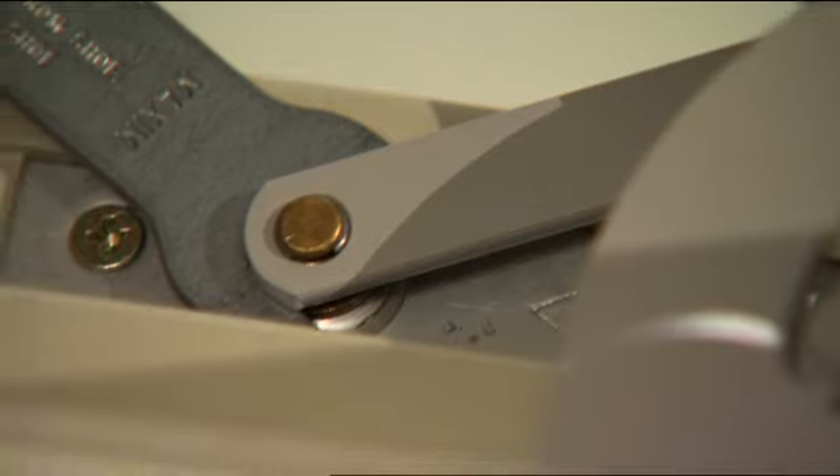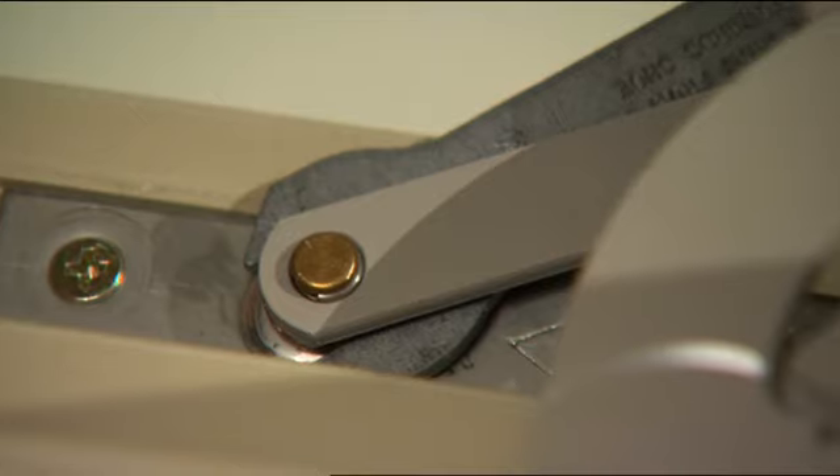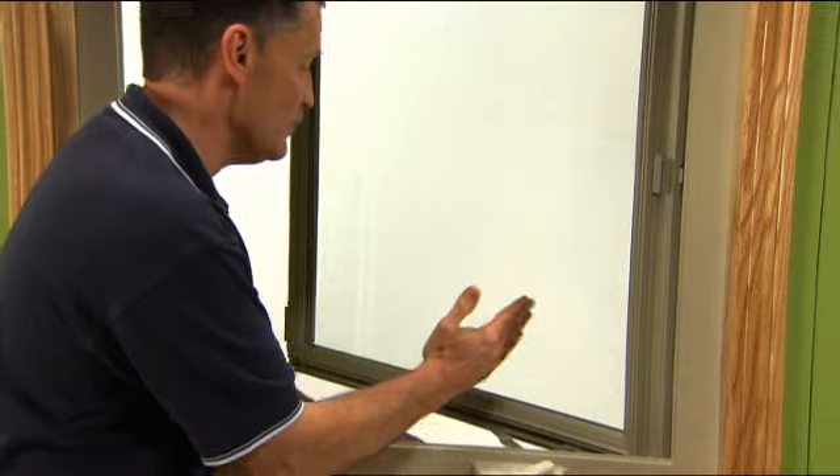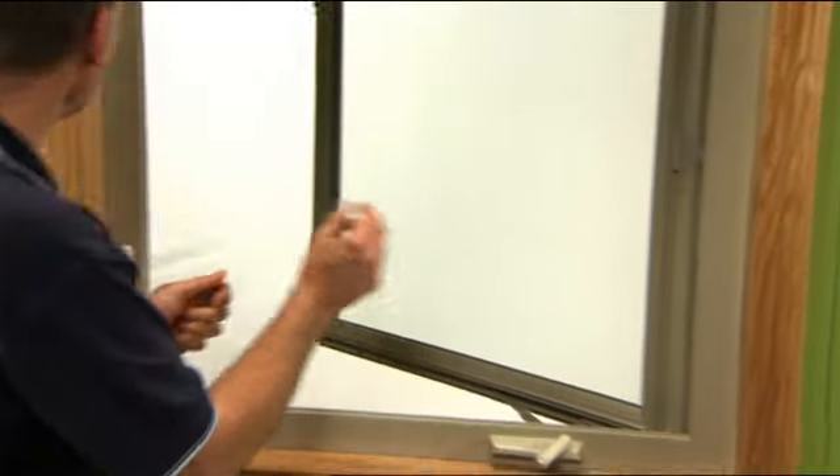Now if you look at the action — when I move to the right, it moves the casement sash to the right, and when I move it towards me to the left, it moves it to the left. So by doing that, we can even that margin out.